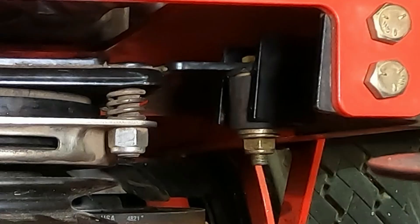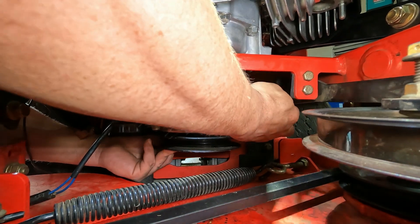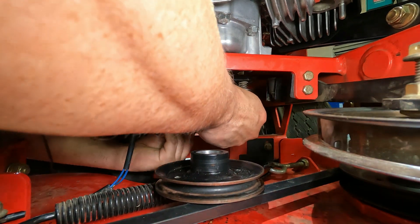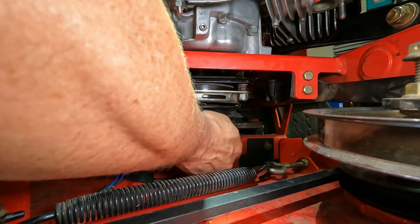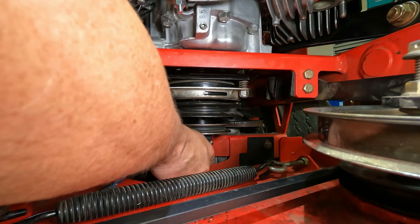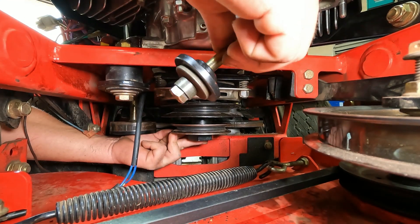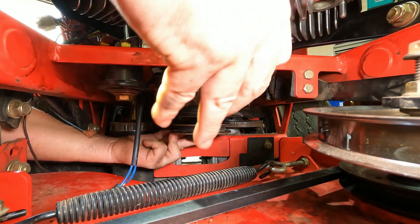PTO has to go into the slot over here. I'm going to hold the key on it and put the last pulley on — right there. And then the bolt. The bolt has the spacer, the washer, and that special washer, and some Loctite.